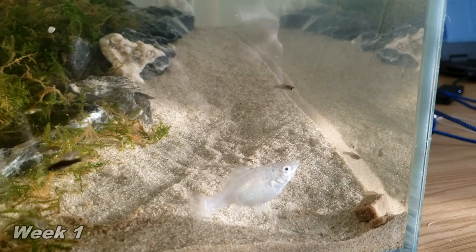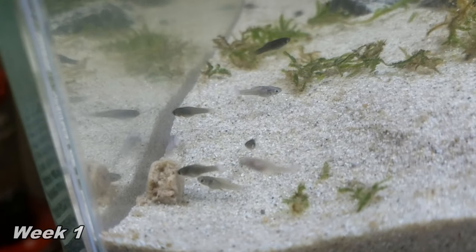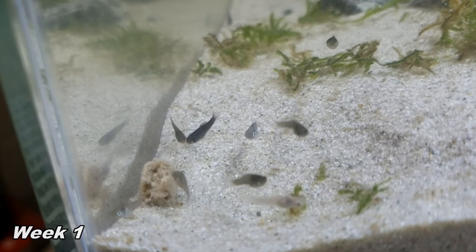On the first week, I found feeding them gel food to be best. They'll readily eat gel food within the first few days. Having plants or moving them to a separate tank from adults is the best for survival.